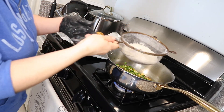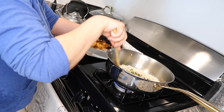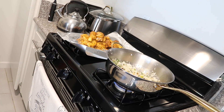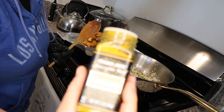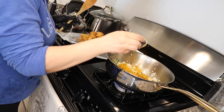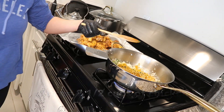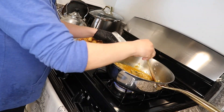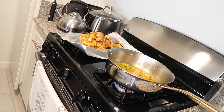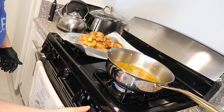Now, once you've added your garlic and onions, you're going to go ahead and add your washed rice — that's one cup of rice — and just give that a stir. This is when you're going to add your turmeric, and just be generous.